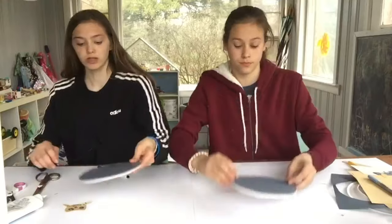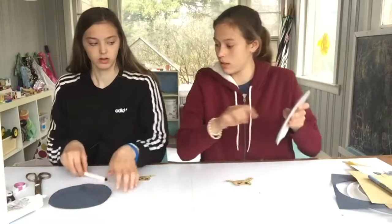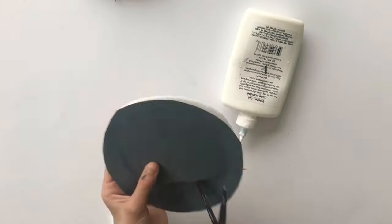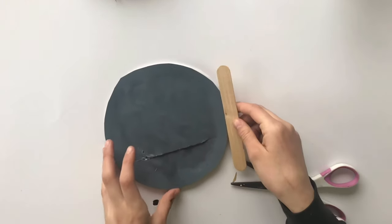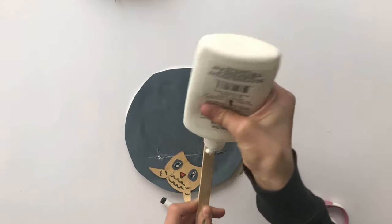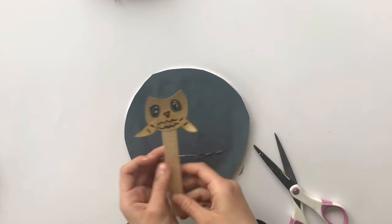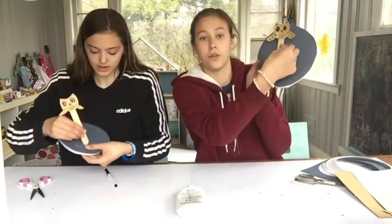Now we're going to take our plates back out. We're going to create a slit to put our owl in, kind of towards the bottom. Next, we're going to take our popsicle sticks out and put glue at the end. Then you're going to stick your popsicle stick in through the slot and your owl can fly around!